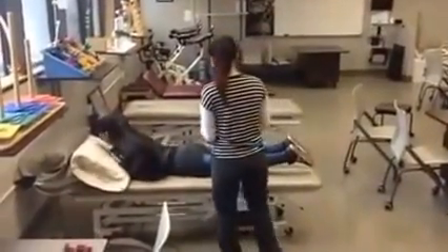The test is going to require a little bit of touching. Is it okay if I touch your leg? Yeah.